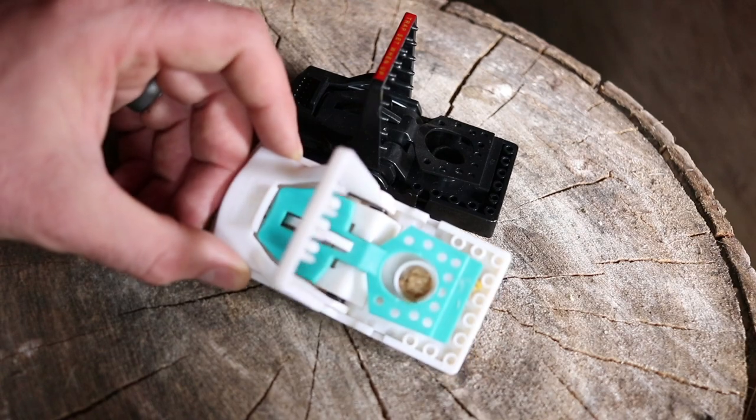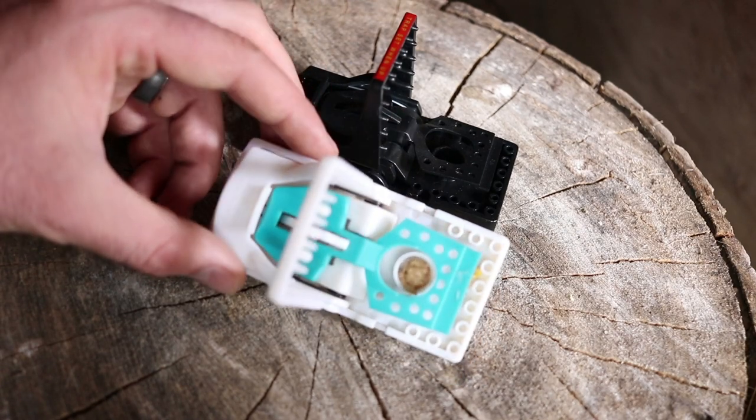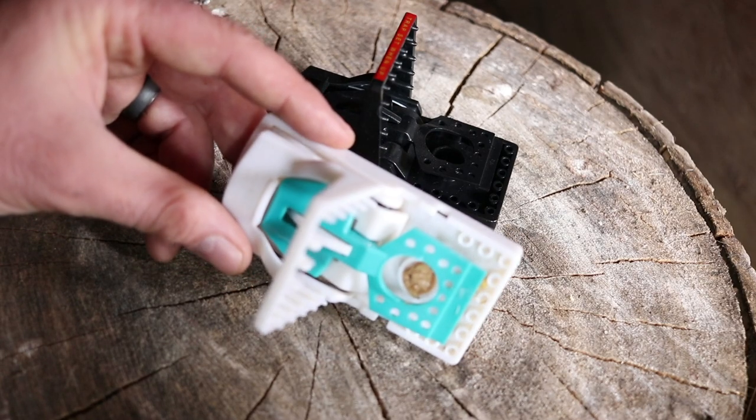The mechanisms work and the trigger system is very sensitive. So if you have a mouse problem, consider getting the 8-pack, set up the traps around your house, and start catching those mice.